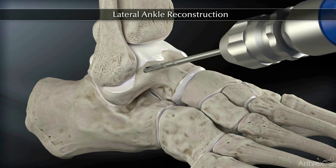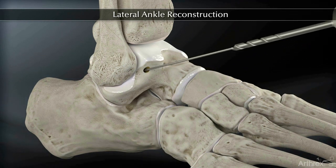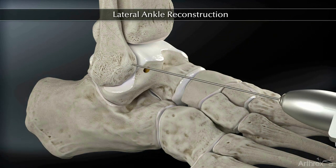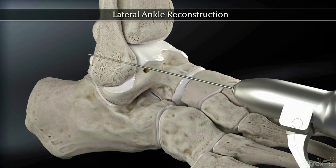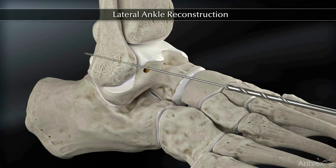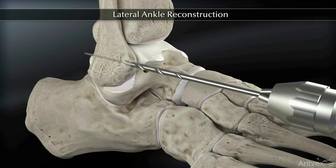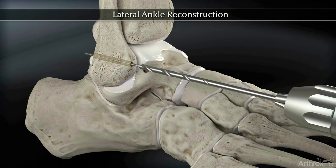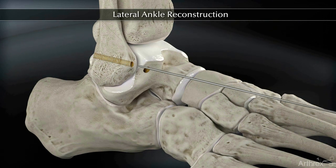After removing the guide wire and drill from the talus, proceed to drill the first of two tunnels in the distal fibula. The first 2.4 mm tenodesis guide wire should be placed 14 mm proximal to the distal tip of the fibula. After placing the drill pin, drill over the guide wire with a 5 mm cannulated drill through both cortices anterior to posterior.